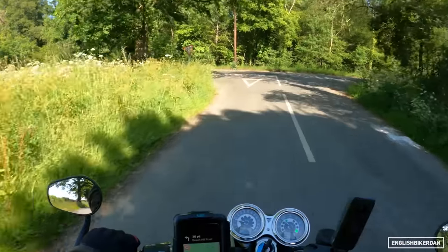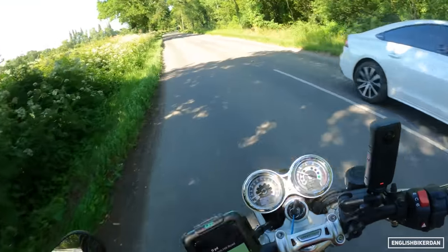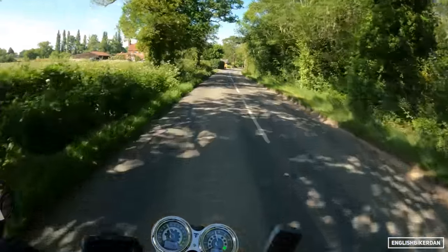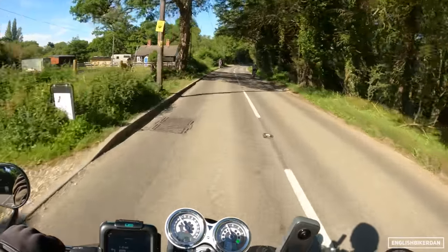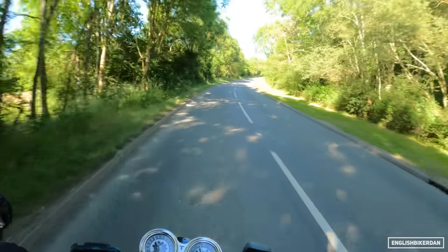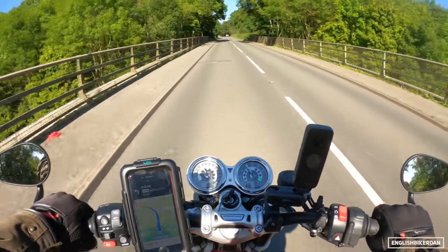It's got a six-speed gearbox with a lovely light clutch feel. The gearbox is quite slick — I've had no false neutrals and it's easy to get into neutral as well. It's not the kind of gearbox you want to rush through, but I think that's very in keeping with the style of the bike. Just smoothly does it.